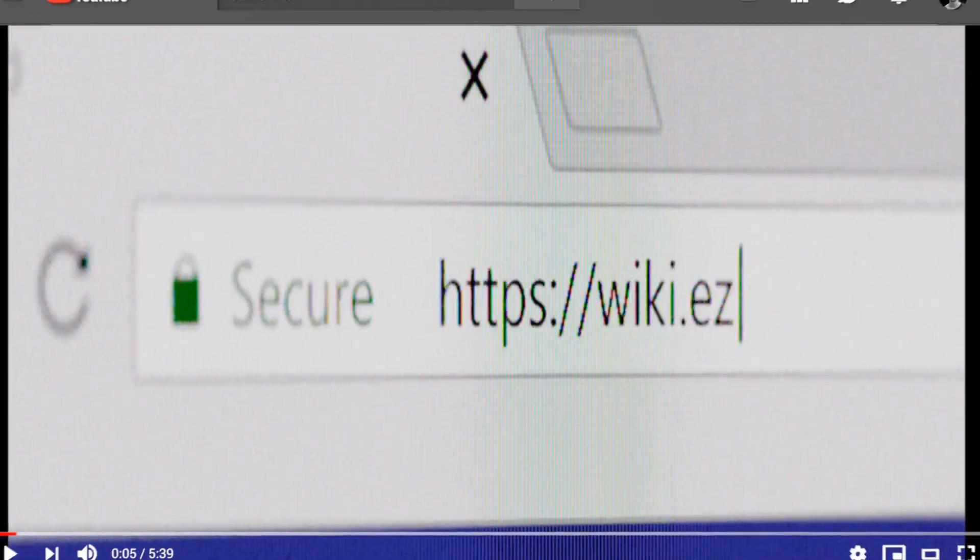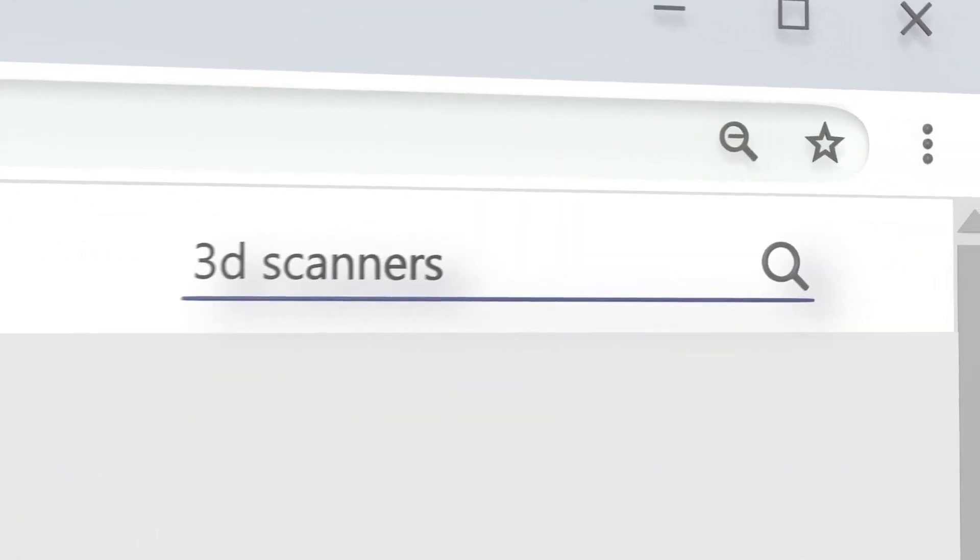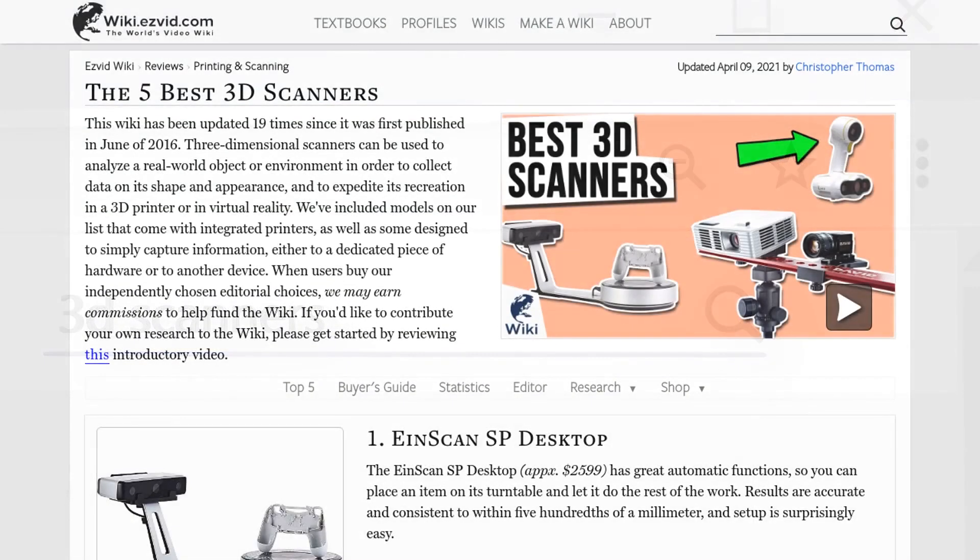Our newest choices can only be seen at wiki.easyvid.com. Go there now and search for 3D scanners, or simply click beneath this video.